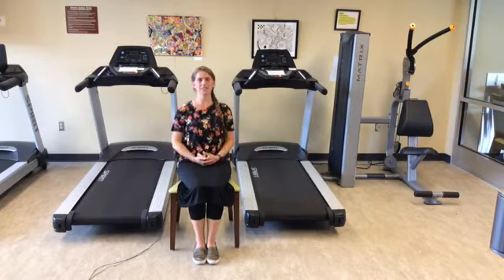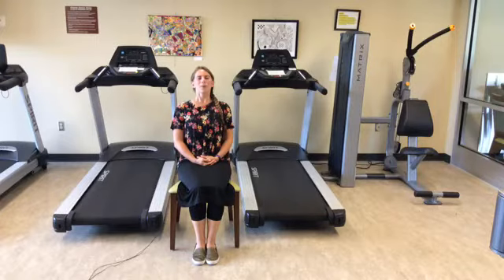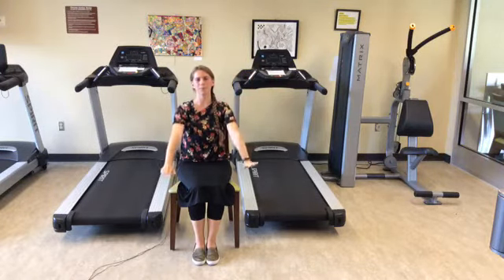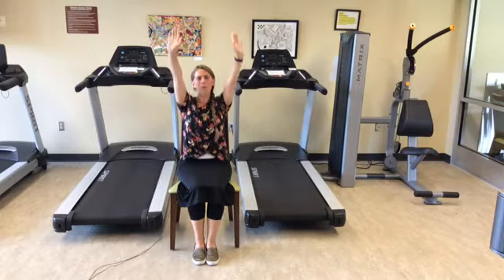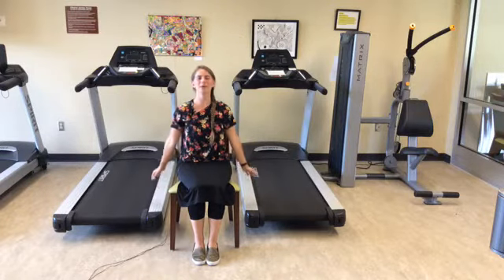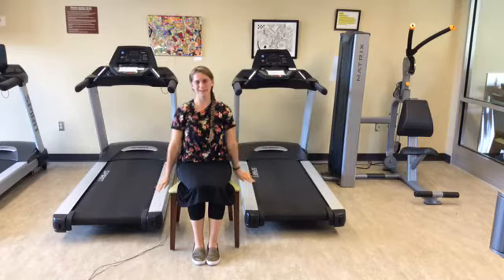Your back can be against the back of the chair if that's comfortable for you. We're going to start off by just getting centered, taking a couple deep breaths, breathing in through the nose and out through the mouth. If you choose to add arms, on the inhale lift your arms up, and on the exhale lower down. That's up to you — this is your exercise, you do what's best for you. We'll do five deep breaths.